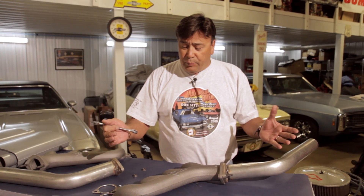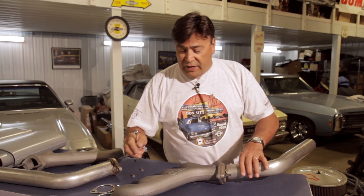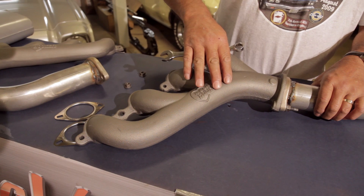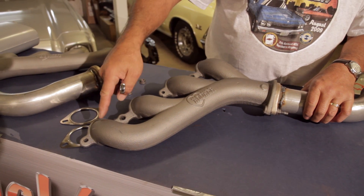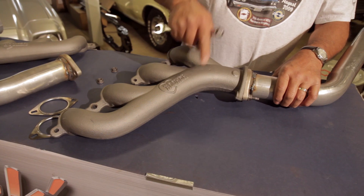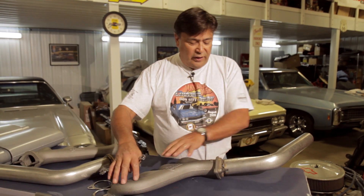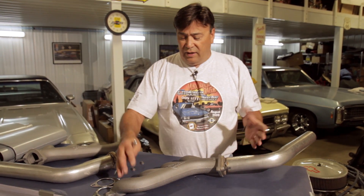What we're going to be working on today is the exhaust system. Since we're using the Hooker motor mounts, rather than using the Hooker headers, we've decided to use the cast iron manifolds. These are a pretty new design - we're not going to be making a ton of horsepower, so the cast iron manifolds are going to be perfectly adequate. You can see they're a pretty free-flowing design, made out of heavy cast iron, and they're going to package nicely inside the confines of the chassis and look good for a long time to come.